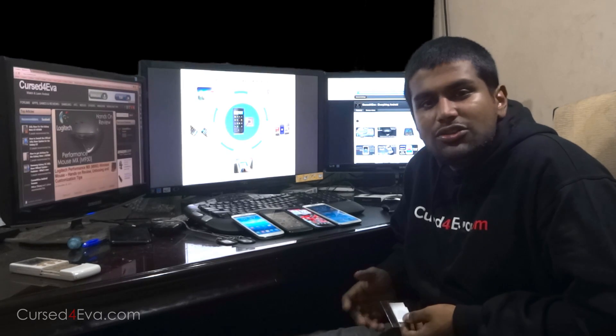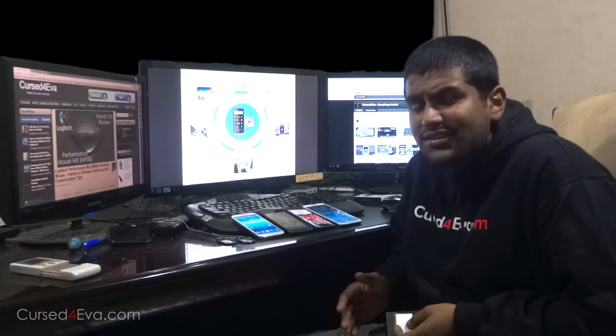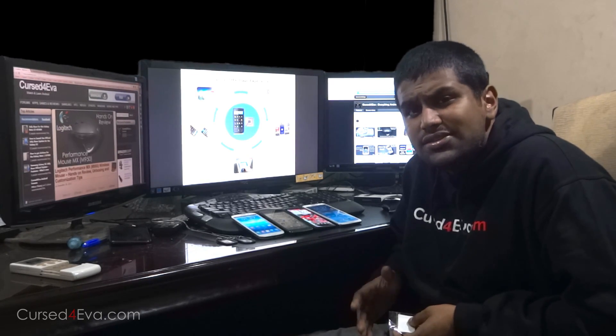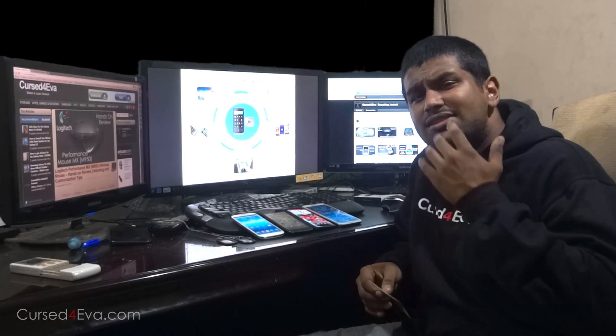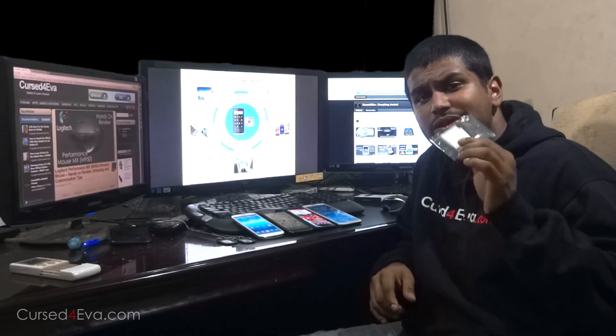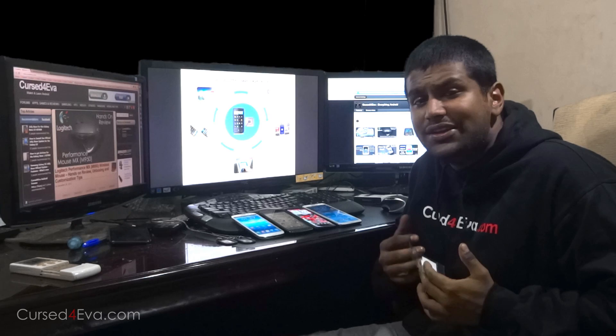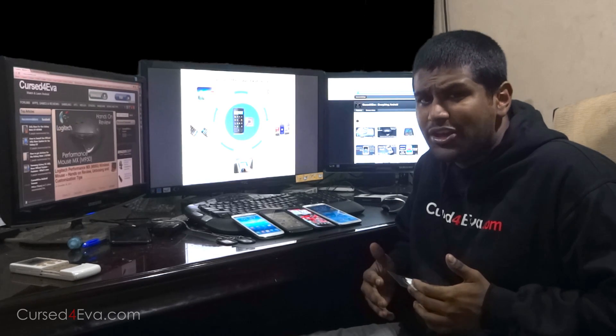Hey guys, Ash here from CostWover.com. We've been hearing a lot about NFC, smart tags, tech tiles and the like in the last few years. So in this video let's go ahead and take a closer look at what NFC means for an Android user, what you can do with these NFC tags, and how you can use it to make your day-to-day tasks easier with your Android devices.